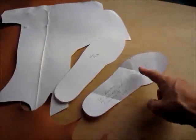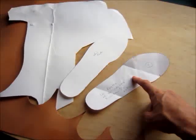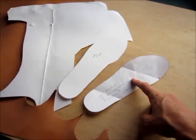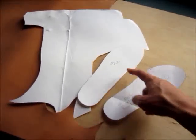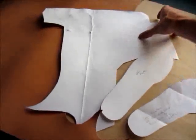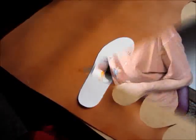So now I take this paper pattern that the customer sent me — they created that from the insert from their shoe that they want the orthotic to fit in — and I make a heavy paper pattern from some heavy paper, and then I use that to make the leather pieces for the orthotics.